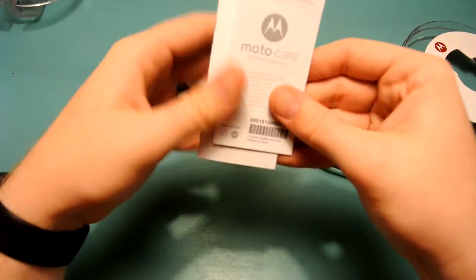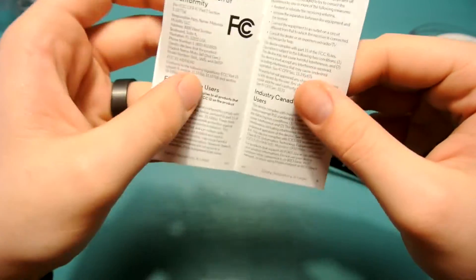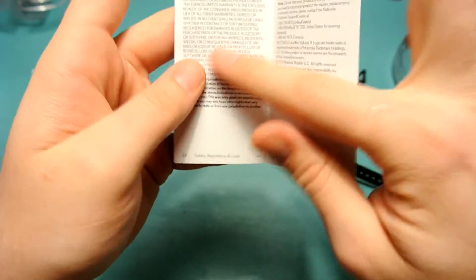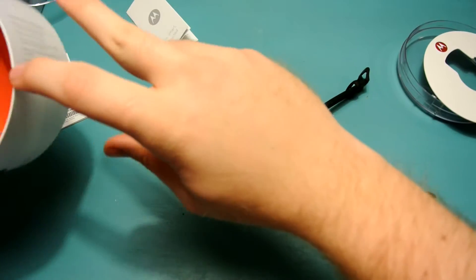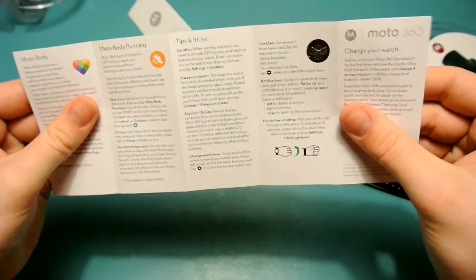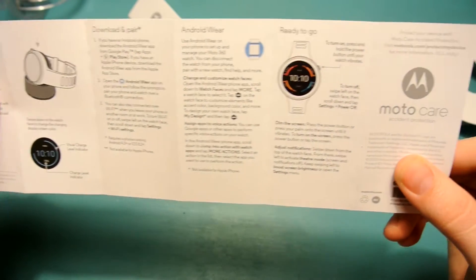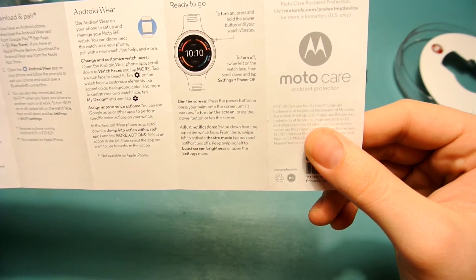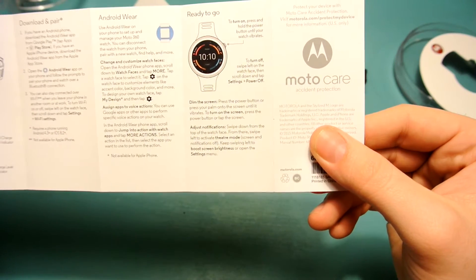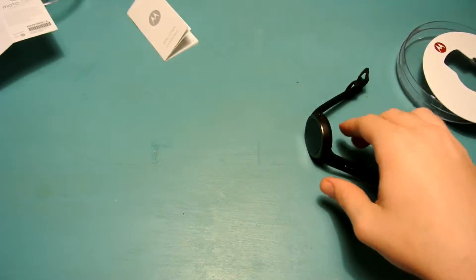Let's grab the paperwork and see if we can find out what that button is. We have our Moto Care pamphlet, a smart whatever pamphlet, and what looks like warranty information. I don't see anything about that button, and there is a picture of the actual button in here. If you guys know what it is, go ahead and leave a comment down below so I can figure out what that is.